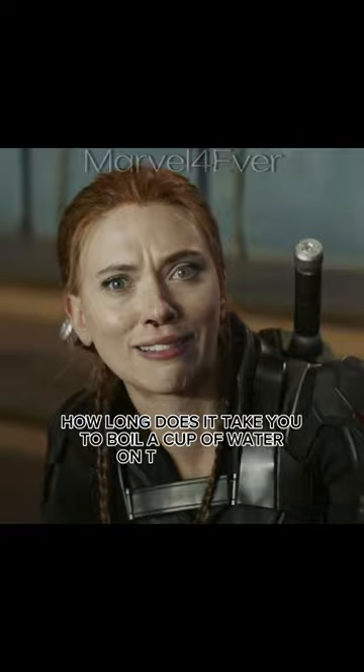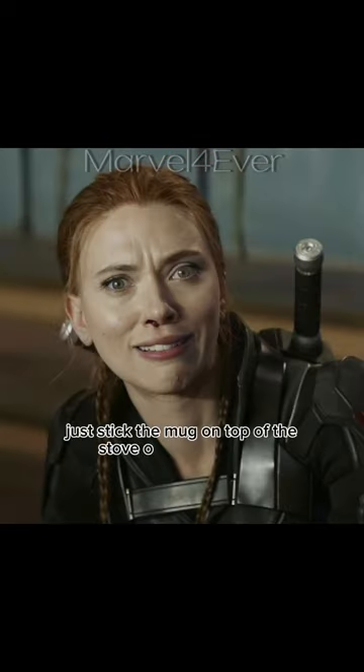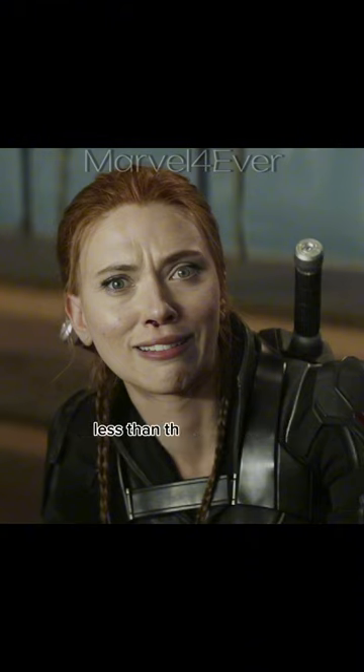How long does it take you to boil a cup of water on the stove? Like seven minutes! Just stick the mug on top of the stove on medium heat and it boils in like two minutes. Less than that if you use a saucepan. You're putting the whole mug on the stove on medium heat? Your stove is enchanted.